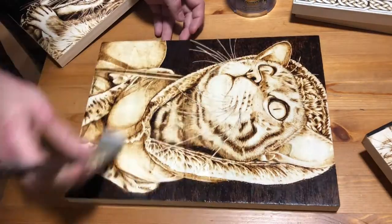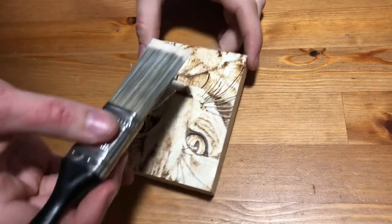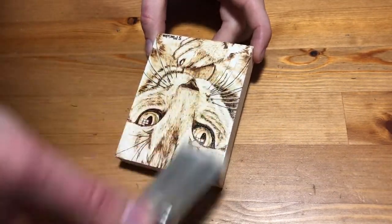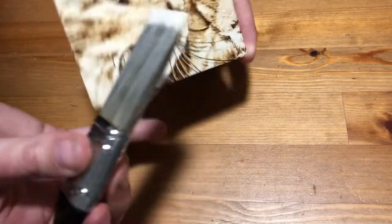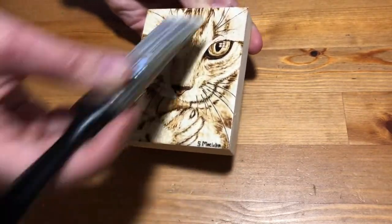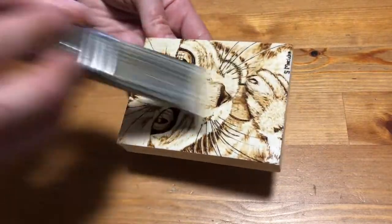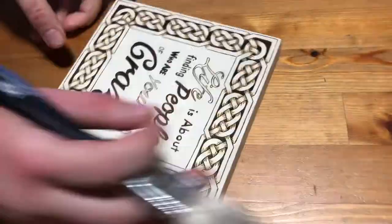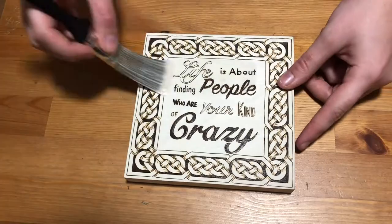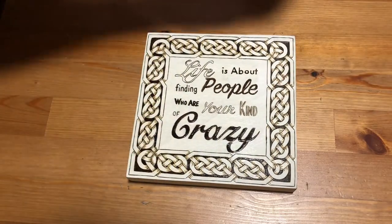I've also decided to use the outdoor finish. They have an indoor one which you would think might be the better choice for an artwork since it's not going to be outside, but wood burning is especially susceptible to sun damage and will often fade over time, especially if it's left in direct sunlight. This means it's always really important not to display any pyrography in direct sunlight, but I also want my burnings to have a little extra protection — and the outdoor finish claims to protect against sun damage, which the indoor one does not.